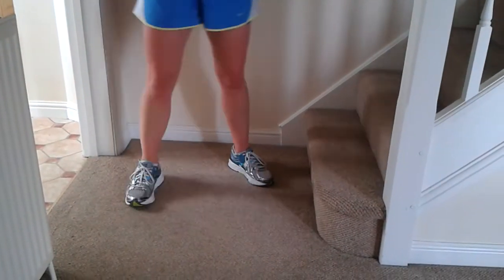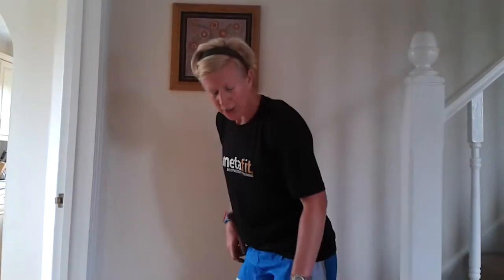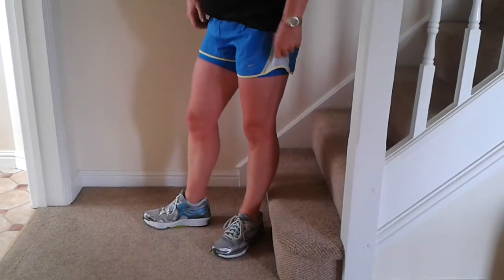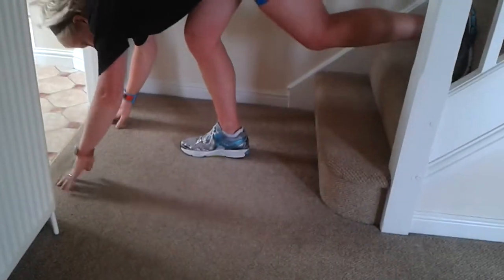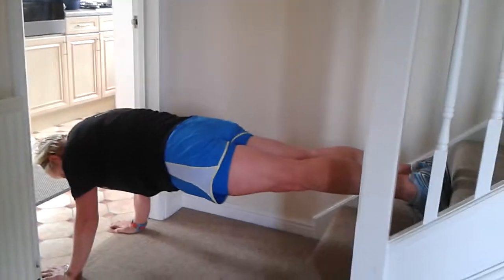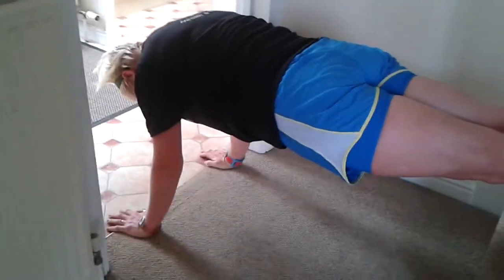Decline plank for the abs — stretch it out, have your drink. You can either go one step up or two steps up, depends on what your upper body's like. Hands down — I'm going to go two. Hold that plank position, hold it strong, with those hands directly under. Count to ten seconds in your head, don't speed up.